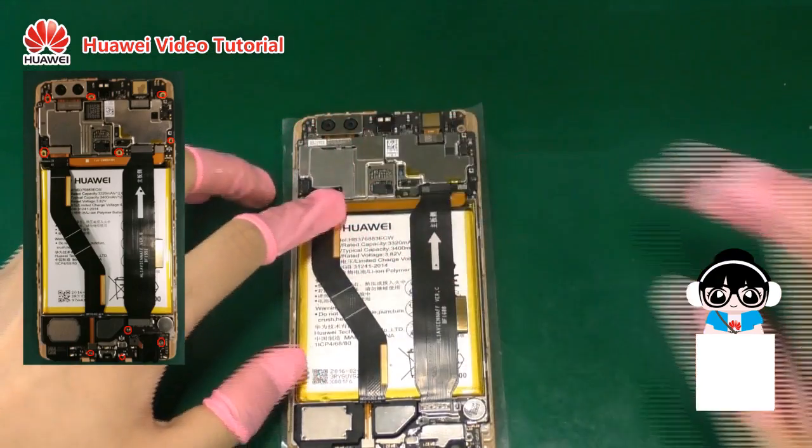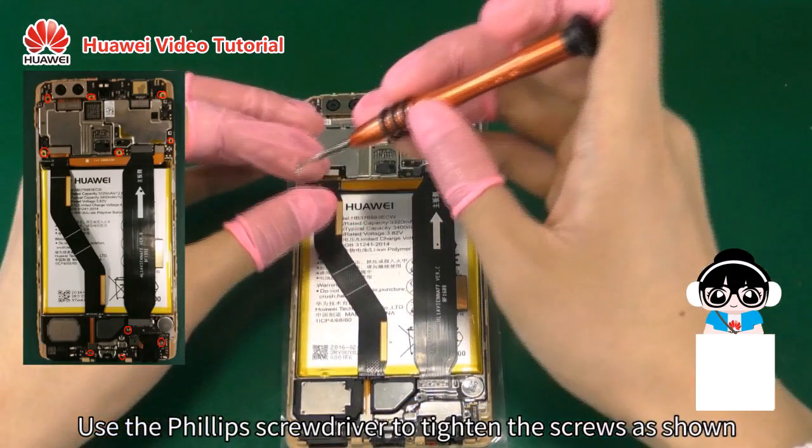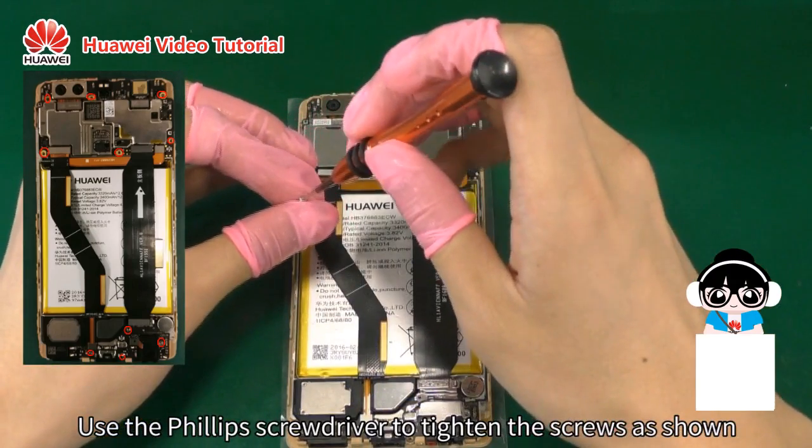Use the Phillips screwdriver to tighten the screws as shown.